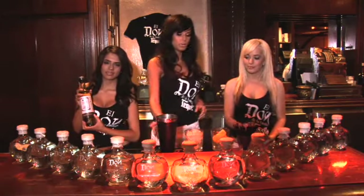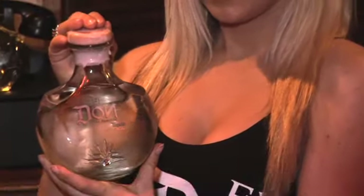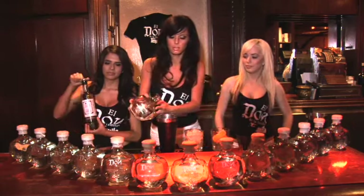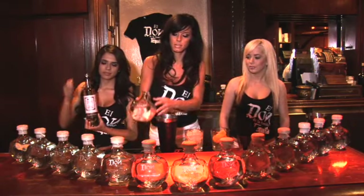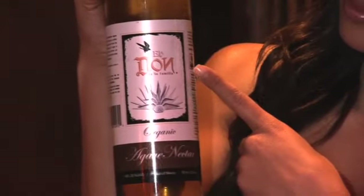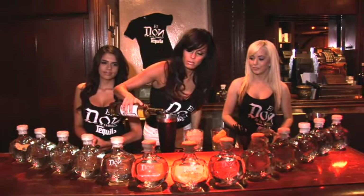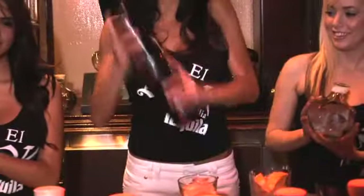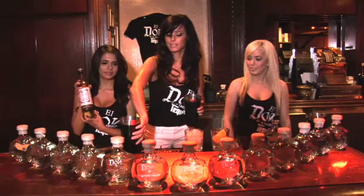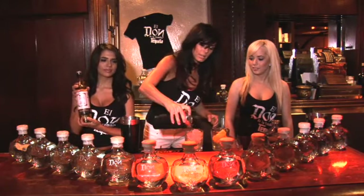You first need two parts of the Eldon Tequila, and then one part of the all-natural organic Eldon Agave Nectar. I'm going to shake it up. Strain it over some ice,